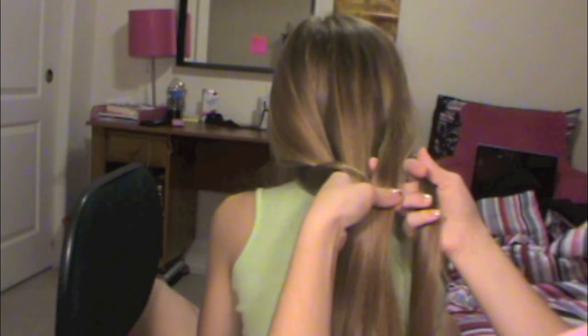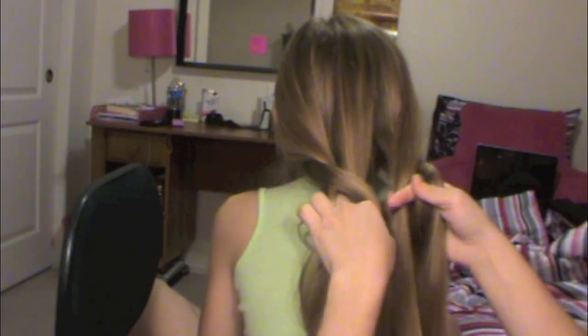That's basically this whole braid. I'm going to go ahead and speed it up a little bit so it's not as long.